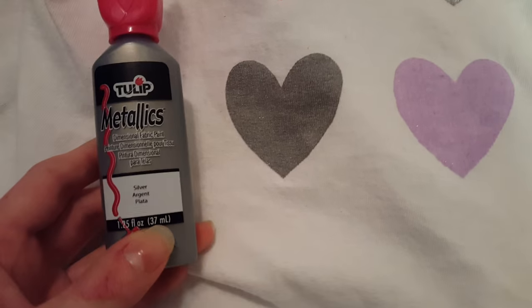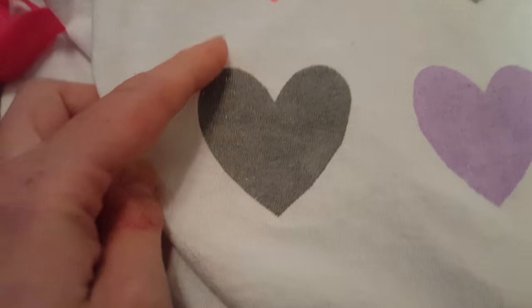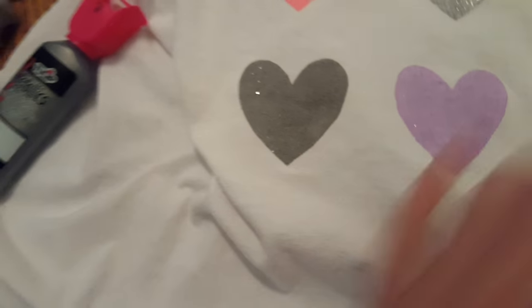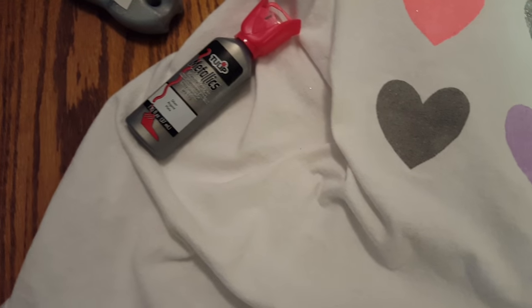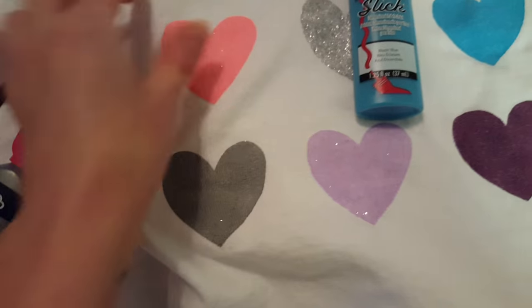I think my favorite one would have to be this guy. He's the most saturated of the colors and the edges are great. The blue is actually really good too — that's that guy. They're both a little bit stiff, but nothing like — I mean, it's a t-shirt, it's paint.